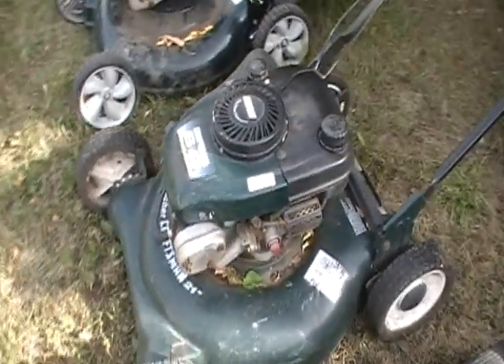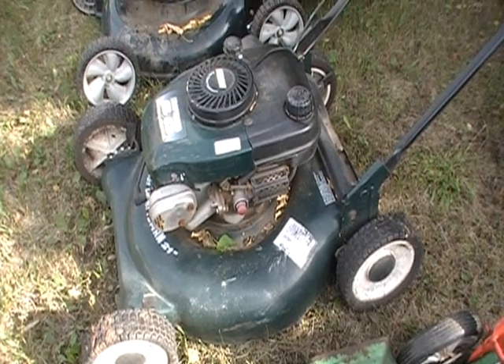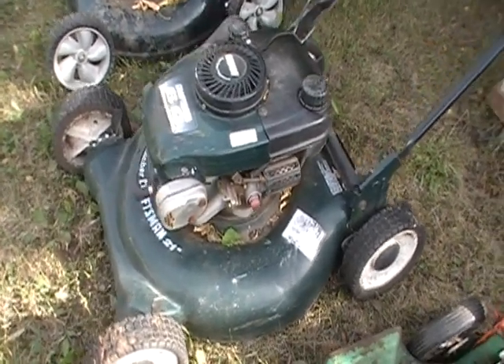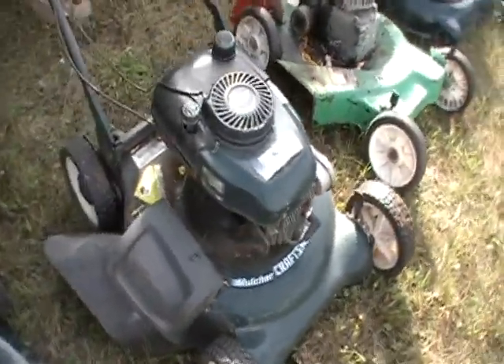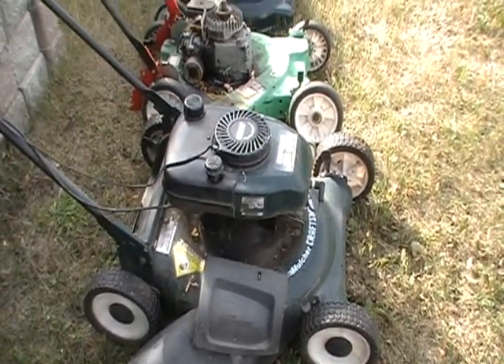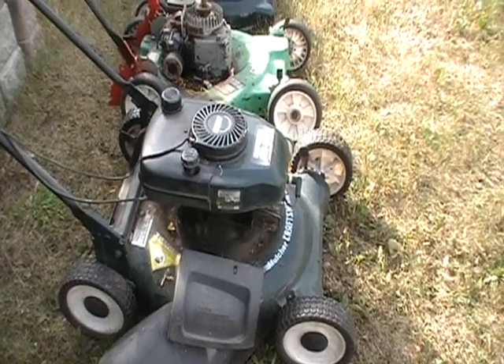This one was left on the farm when I bought this place. I don't know exactly what's the matter with it. Bear, maybe you can help me out with this one. If you fire it up, it runs really good for about 4 or 5 minutes and then it quits — just dies like it's out of gas. Give her 2 or 3 pulls, it fires up, runs, and then it just dies. I don't know what it is. I've checked it out 3 or 4 times.